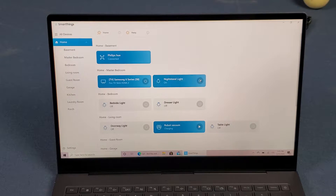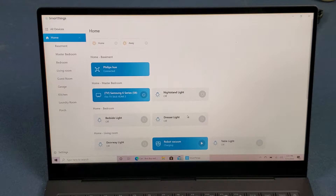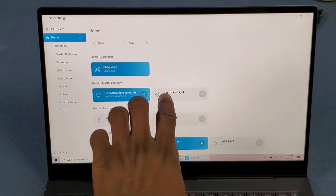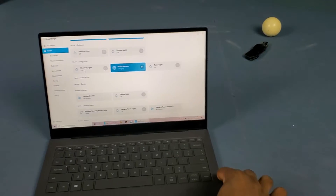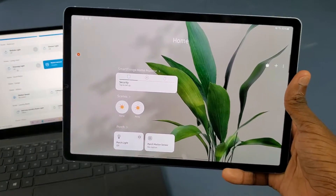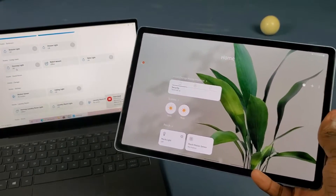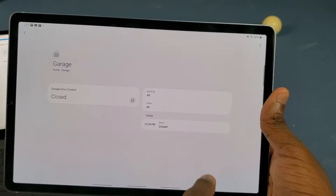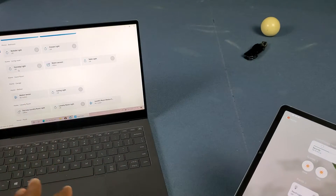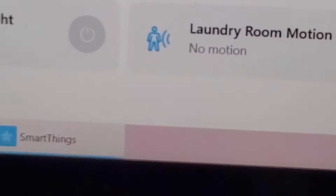I can turn lights on and off, which is about where it ends. If I click on a device icon I can't manage advanced actions for that device — so if I want to recharge my robot vacuum or set a schedule I can't do that here, which is really annoying. Compared to my Galaxy Tab, the Android SmartThings app has way more functionality, and it even has the old motion sensor icon on the Windows version.